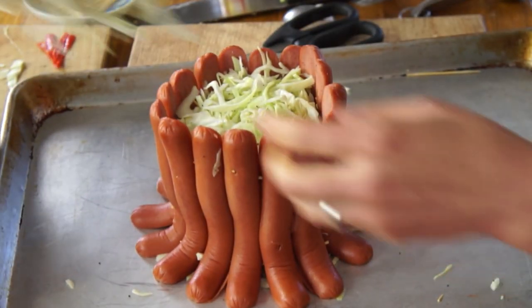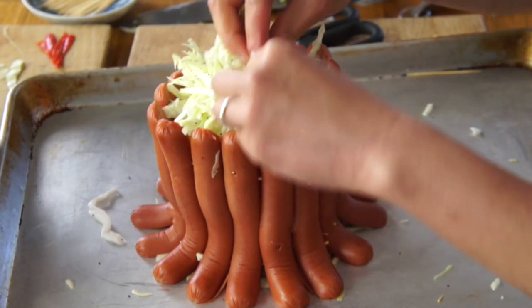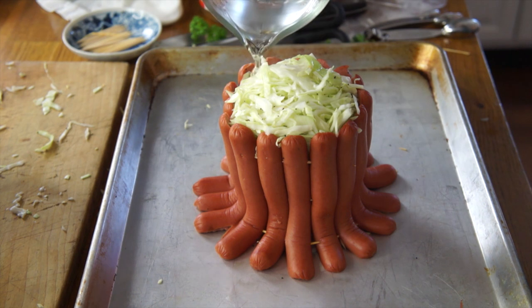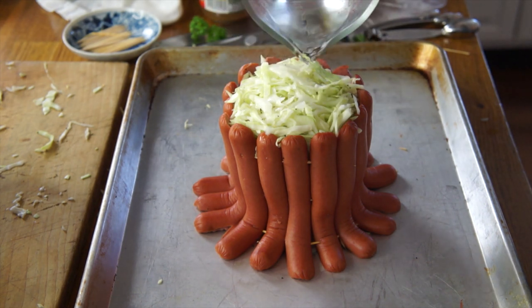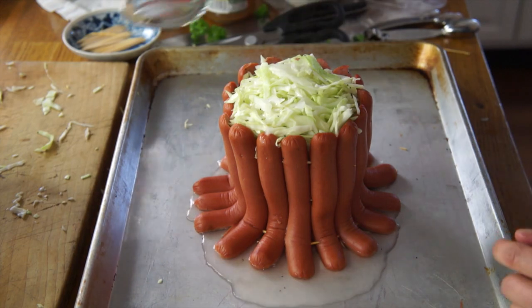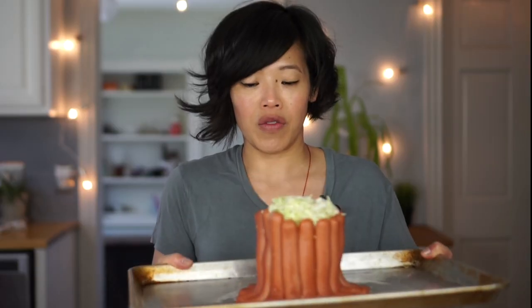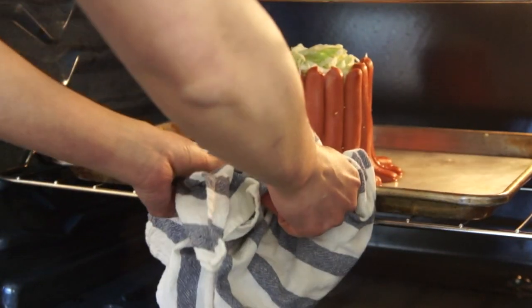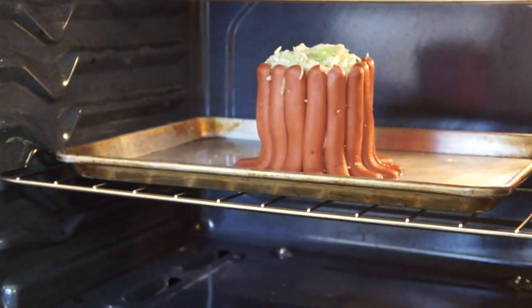Now I'm going to finish by mounding more cabbage on top so the crown looks nice and full. Half a cup of boiling water — the recipe says to pour it right over the cabbage, which is interesting. It's oozing out the bottom. Now we're going to put this in a 350-degree oven for 10 minutes. See you later, crown!